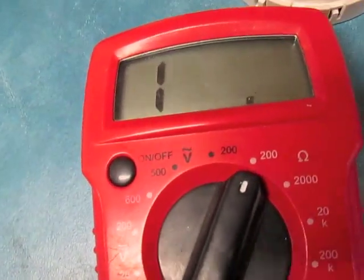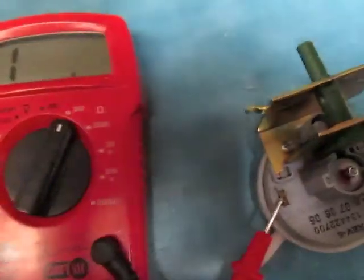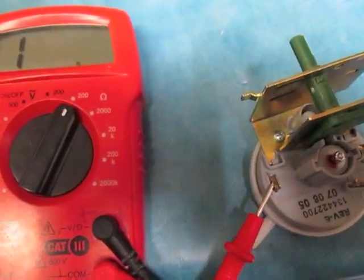So this is a good switch. When I release, it's off. That is how you test your washing machine pressure switch with a multimeter.